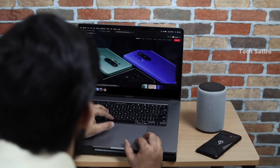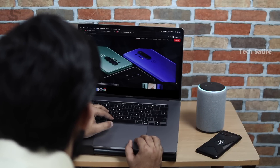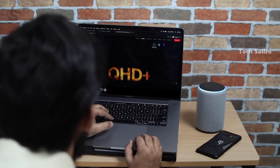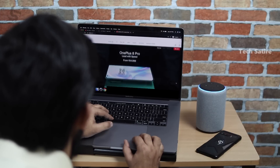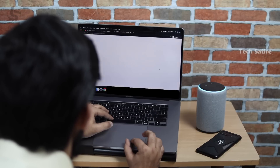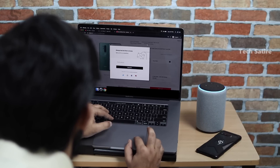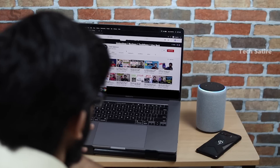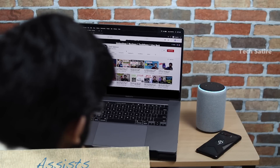Alexa, add OnePlus 8 Pro. I added OnePlus 8 Pro to your shopping list. Alexa, what's in my cart? You have two items in your Amazon cart, including OnePlus 8 Pro and protein bars. When you're ready, visit your Amazon cart to review, make changes, and check out. Alexa, make a decision using Flipper coin. Heads.